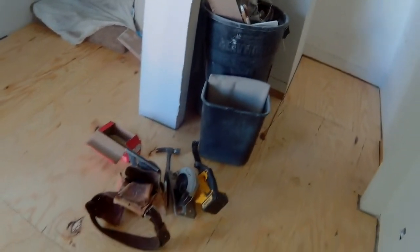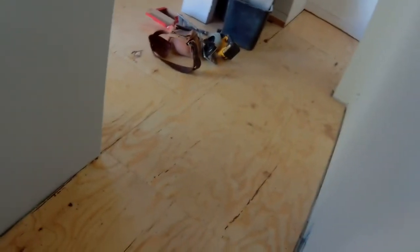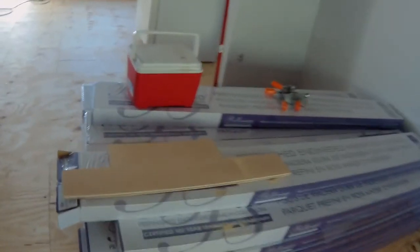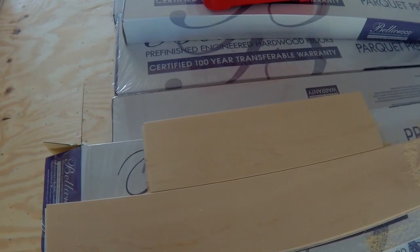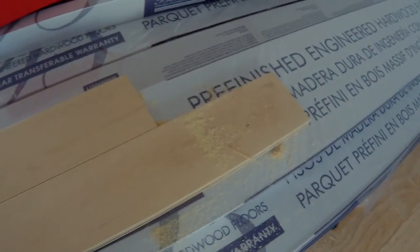And this is what it looks like finished. There's our pile of flooring — it's an engineered plywood but it's a hardwood maple finish. I'm going to have to open up all these boxes and spread them out throughout the room a little bit to let them acclimate to the humidity in the house. The manufacturer recommends three or four days, so we'll let her sit.